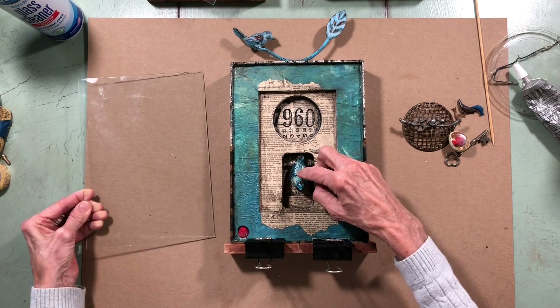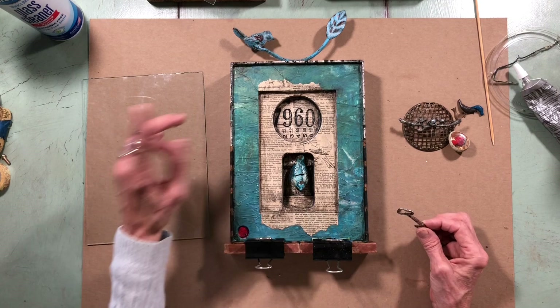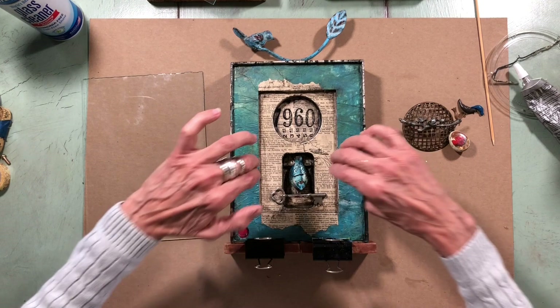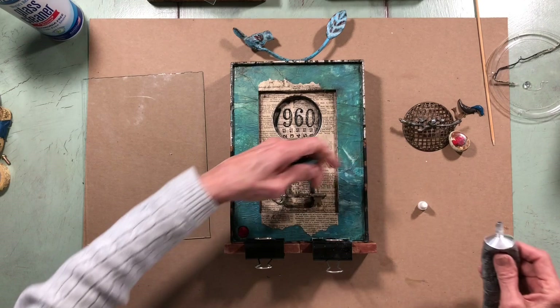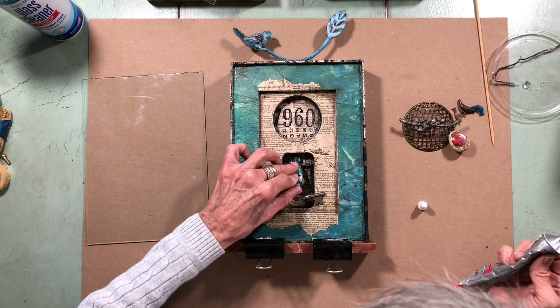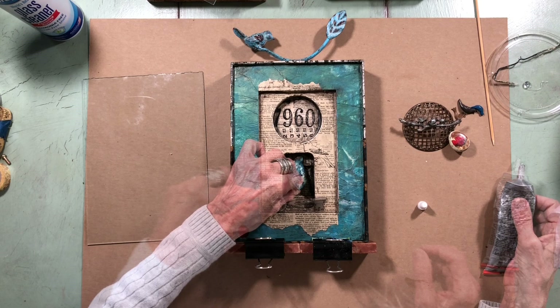When you put things on the inside, you have to make sure that when you put the glass over top the piece will allow the glass to lay down. There's a little extra inset that pushes things in, so I'm going to glue this little bird on the bottom and on the tip of his tail. I'm also going to put the key on just because I like it.